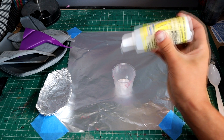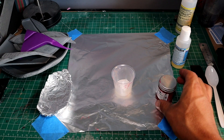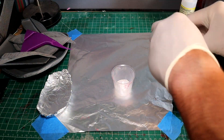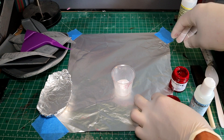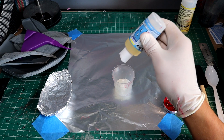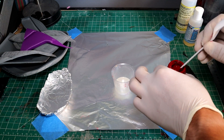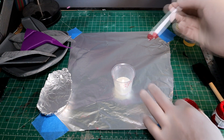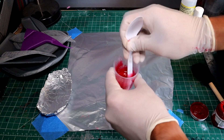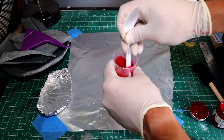One thing I like to add to my XTC 3D while mixing it is a polyurethane red pigment. Because the resin comes out transparent when mixed, the pigment gives it some color so you can see what you're brushing and how thick it is — really good for telling you how much you're putting on. Once you've got your A and B parts in your measuring cup, add a little bit of that pigment and mix it nicely, making sure to scrape all the sides and bottom so you get the proper mixing ratio.